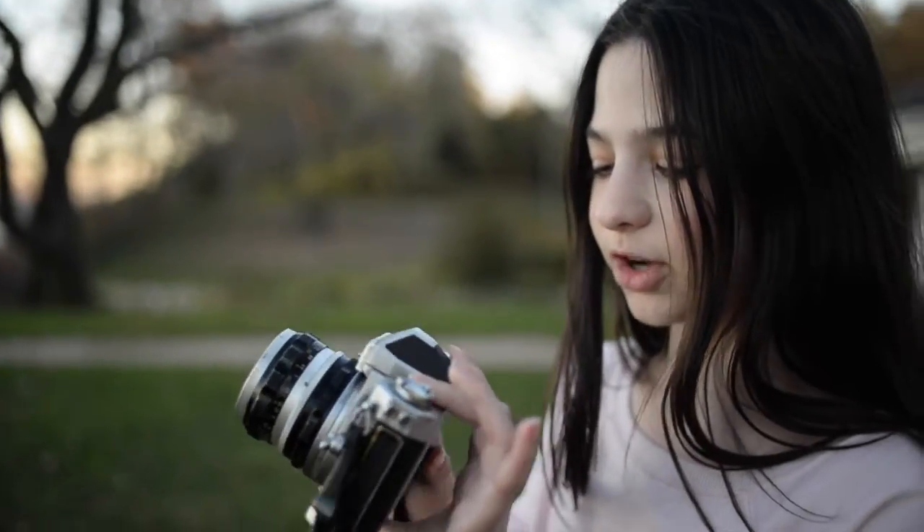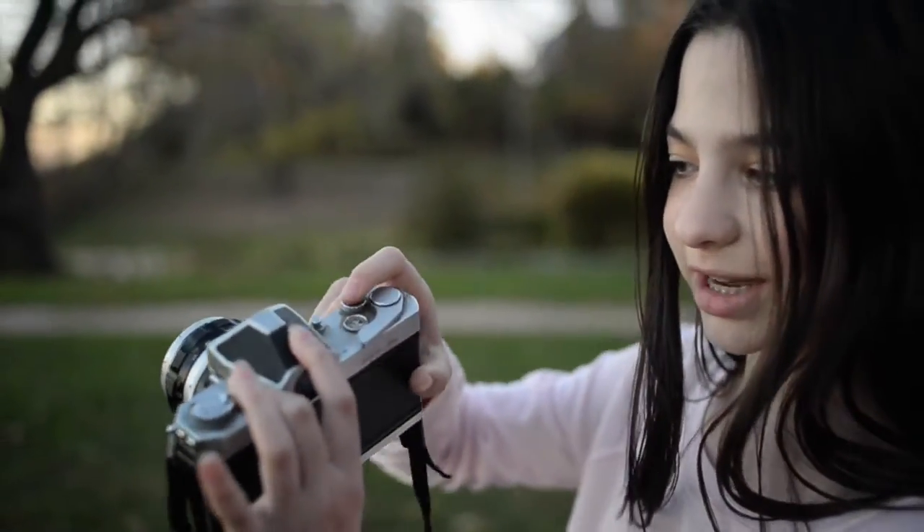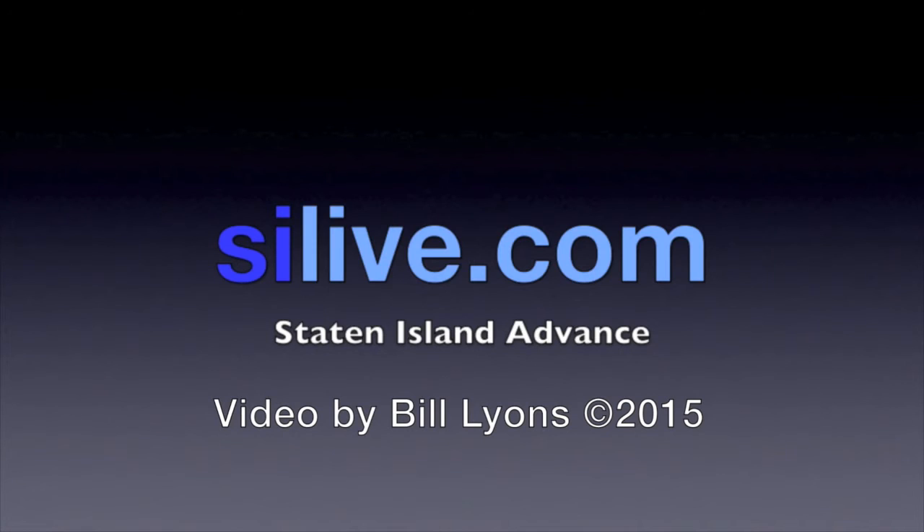And then if you want to take the photo, you just press this.